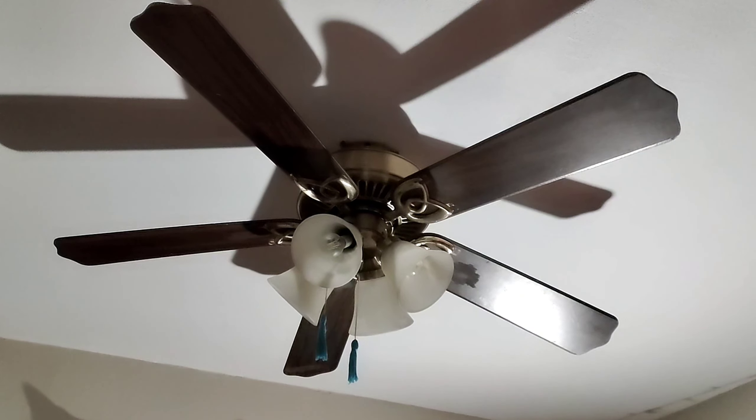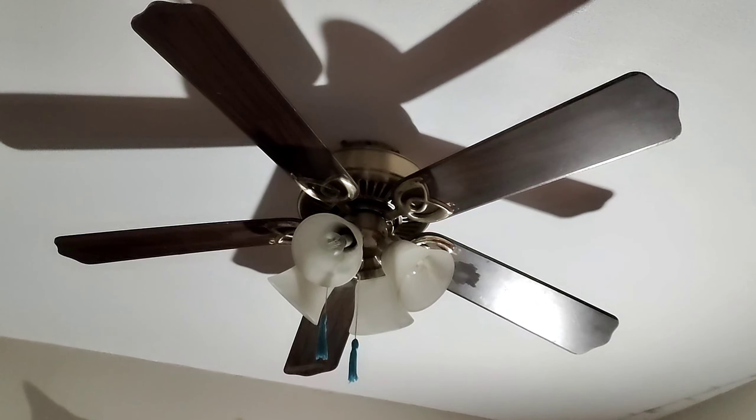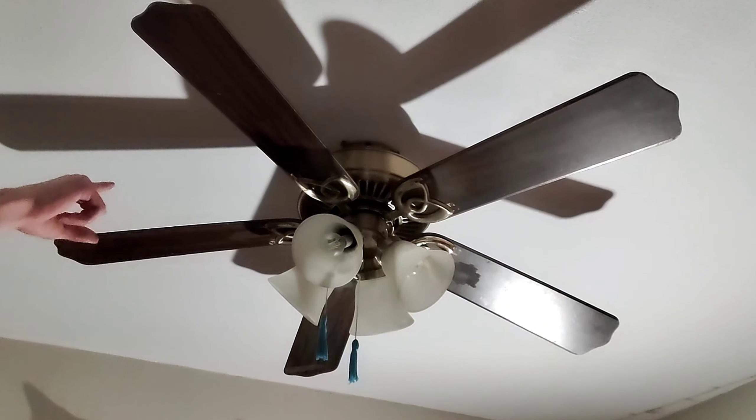This ceiling fan was made in 2001 and was manufactured by King of Fans. The motor is a Power Max motor. The bottom is ventless but the top is vented — it has a vented motor housing on both sides. And the Hanta Bay tag is right there.